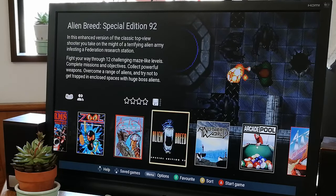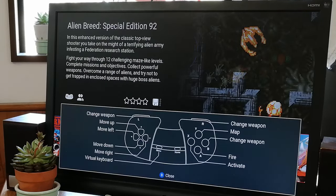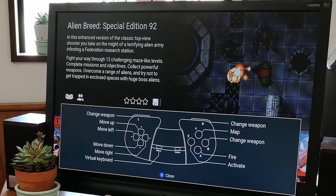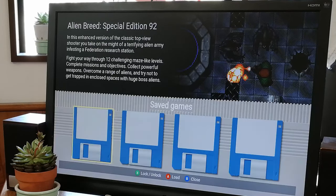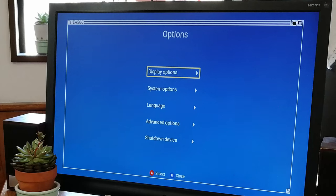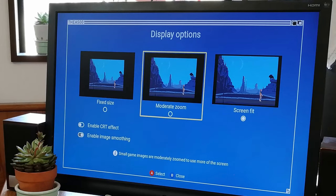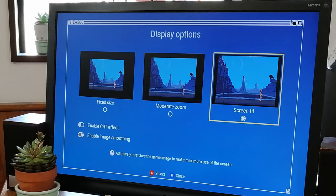Let's move to the games list. We can cycle through these by pushing left and right. If we push up, we can see the controls for the selected game. If we push down, we can see the saved games — these work like saved states in an emulator. Let's check out the options screen. In the display options, we have fixed size, moderate zoom, and screen fit. We also have a CRT effect and image smoothing.